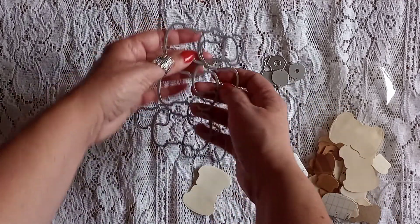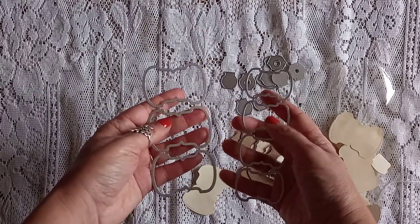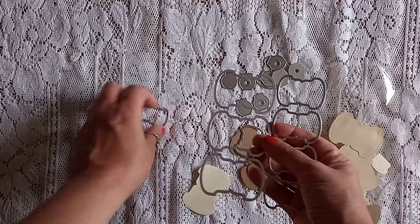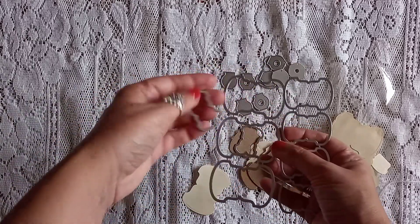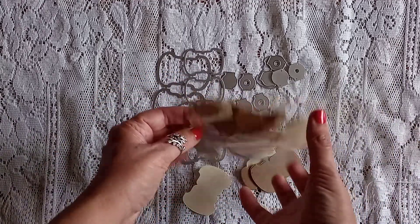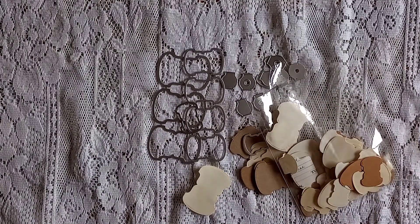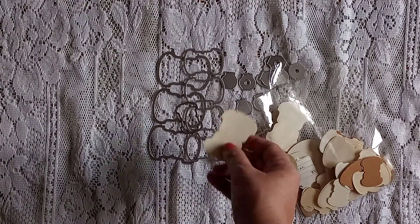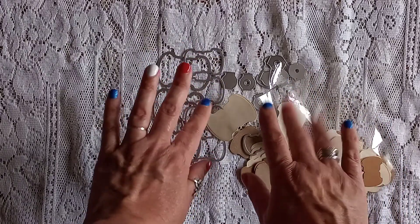I just wanted to share these in case you wanted to go find them on AliExpress. I can't remember exactly how much they were, but I think they're eight or nine pounds — certainly not £85 like the punch. Like I said, you've got the big, the medium, and the small, and I'm really happy with how they've cut out. I think they've come out great. Thanks for stopping by, bye bye!